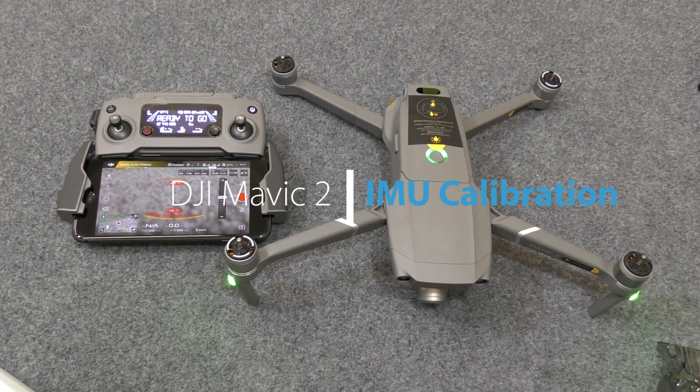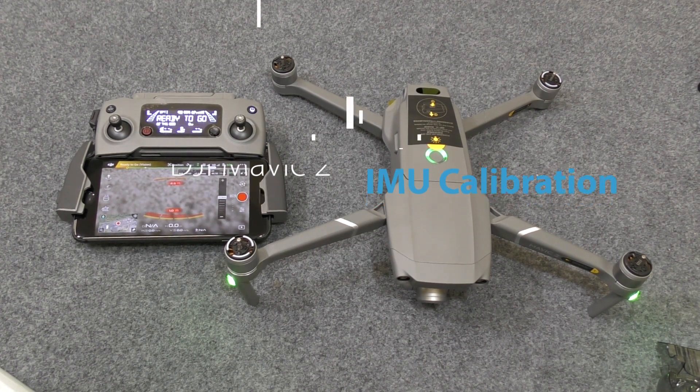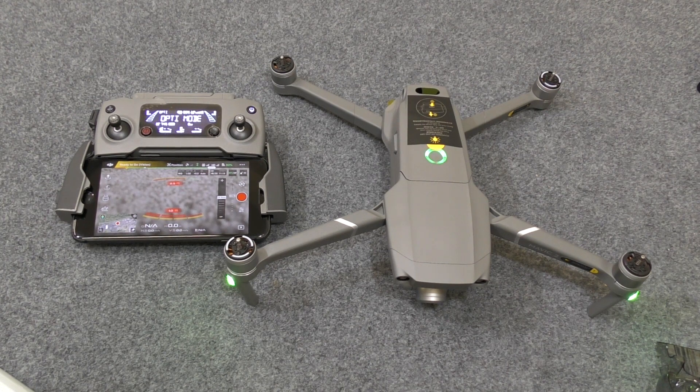Drones, to make them fly well, have many sensors on board. Because unlike us, they don't really have the human brain to tell them what is level, where they are, etc. They rely on sensors, and the DJI Mavic has many sensors.